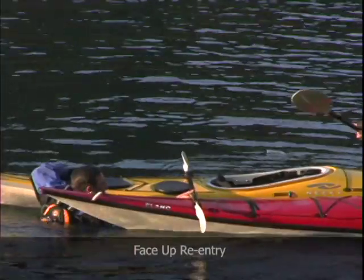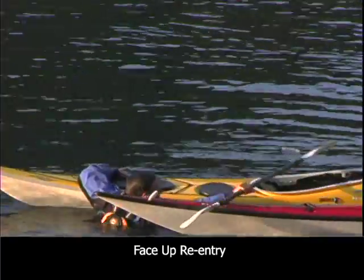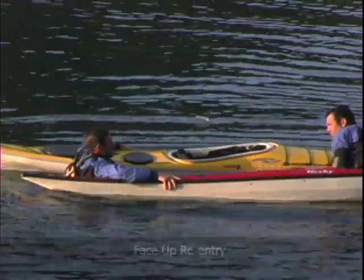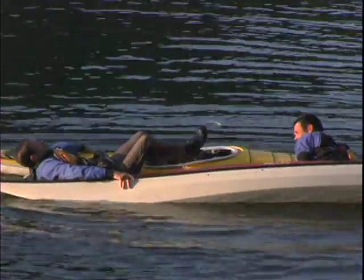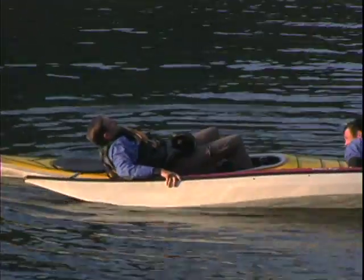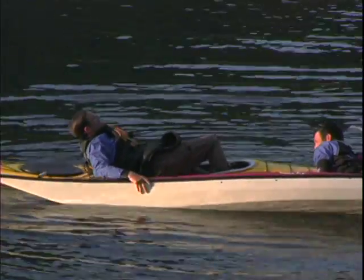The face-up re-entry doesn't require as much explosive power as the side-sit re-entry, and so it'll be a better choice for many. You'll start from the stern end of your kayak, in between the two boats. With one arm over the rescuer's boat and the other grabbing the back of your cockpit rim, lie back and lift your legs into the cockpit of your boat. Pulling the two kayaks together behind you, you can then slide or wiggle yourself the rest of the way in.